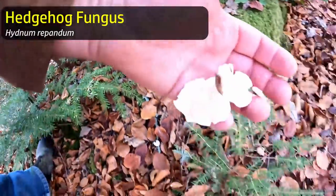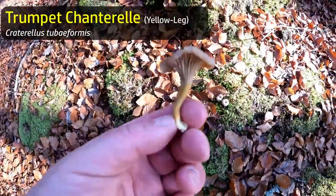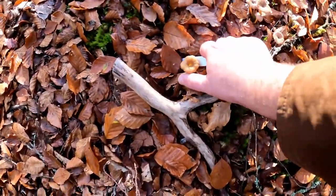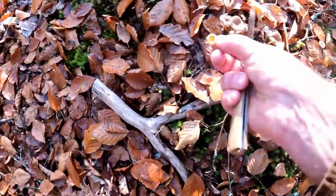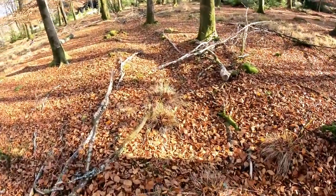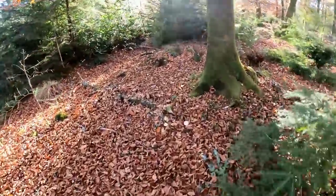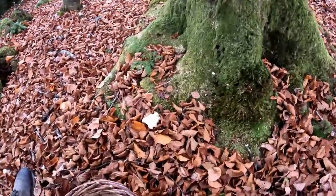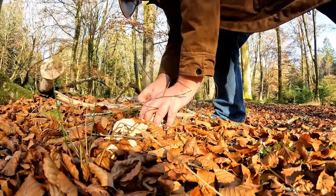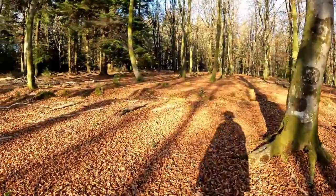Off into the forest for some foraging. We were lucky enough to find some lovely hedgehog mushrooms as well as some trumpet chanterelles, or yellow legs. These are two choice species and indeed two of my very favourites for cooking, as well as one little yellow chanterelle and a few amethyst deceivers. With about three quarters of a basket of mushrooms, we were ready for cooking.